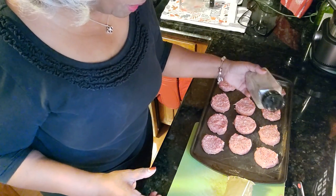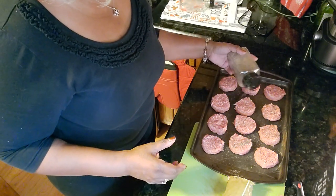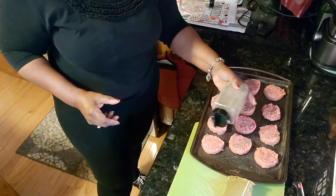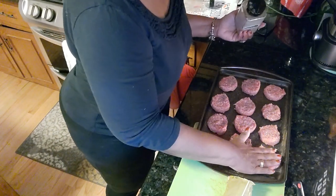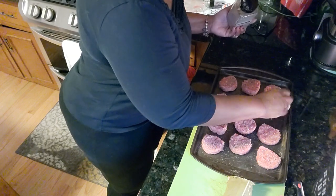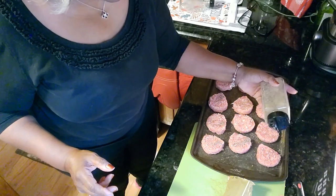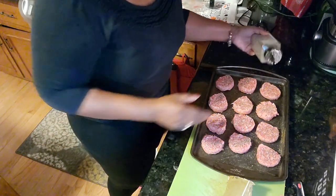I'm sprinkling here, preparing a little sausage, and I'd like to put a little pepper on my sausage. I'm going to do one side, flip them over — I have biscuits already prepared for them — and we're just sprinkling as we go.